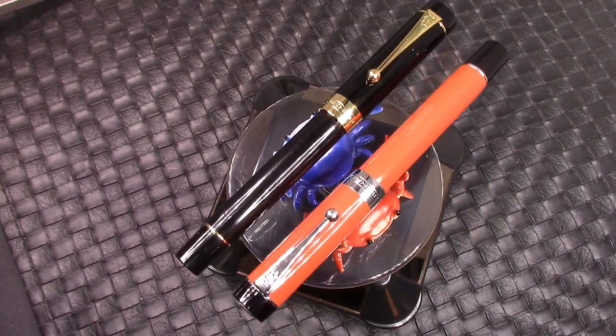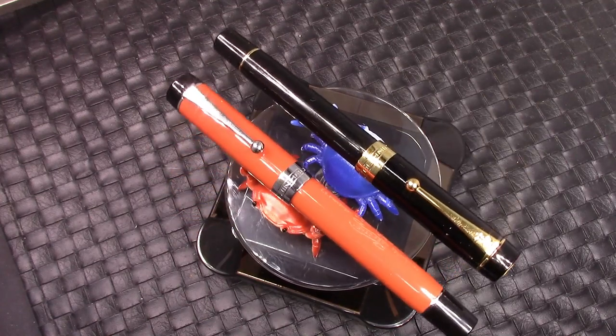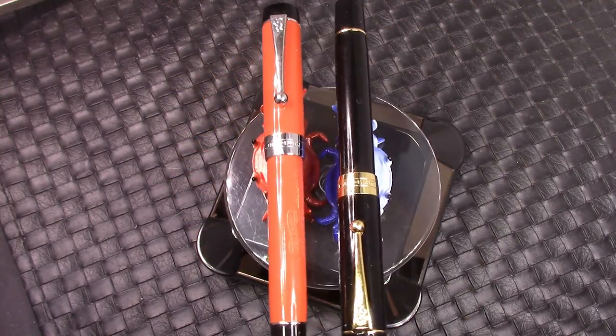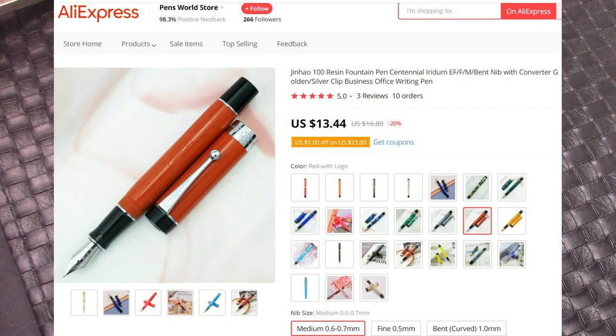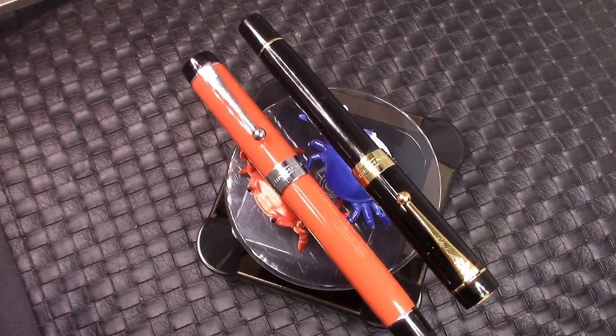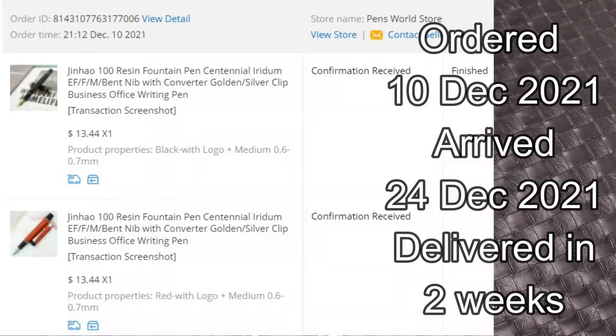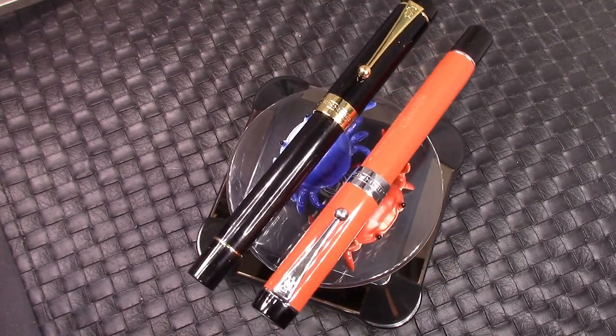I enjoy these pens for what they are, and they are good pens. They look fabulous. I think it's interesting with the silver trim and the gold trim. I ordered them on AliExpress — I didn't find them on eBay — and the price was great. They arrived relatively quickly and in excellent condition.